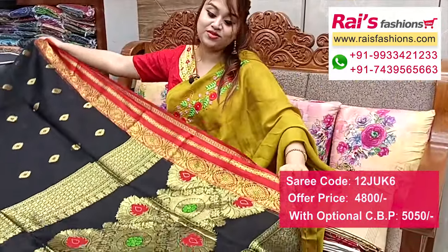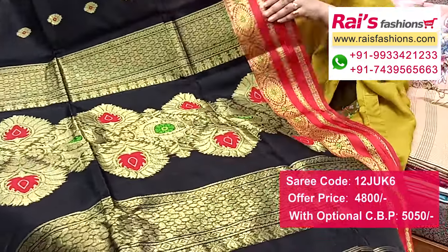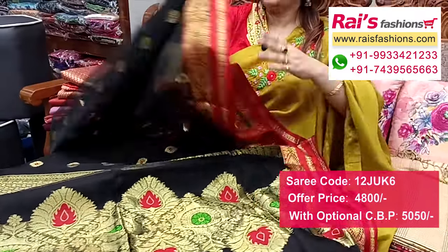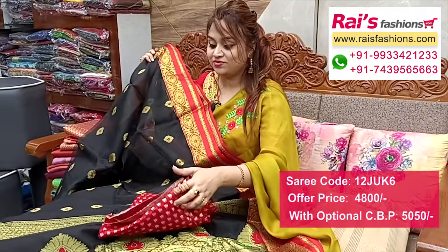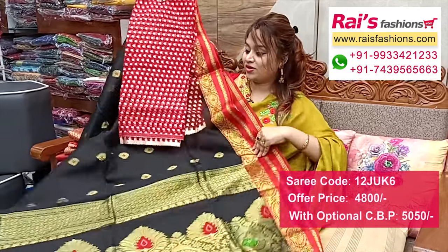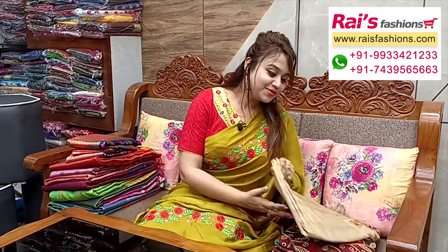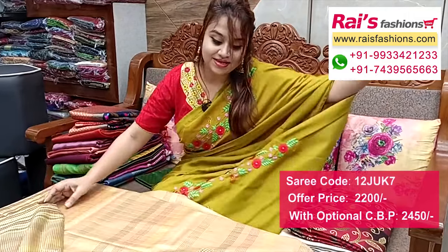Pallu portions fully heavy zari weaving design work, heavy worked pallu, banarashi work pallu, muslin banarashi. Contrast border, very traditional and elegant looks. I will suggest this organza base with beautiful zari weaving buta work contrast blouse piece with this shari for your fresh looks.